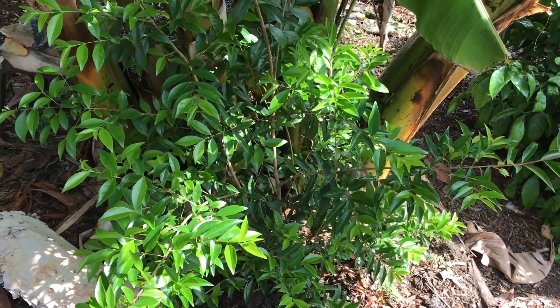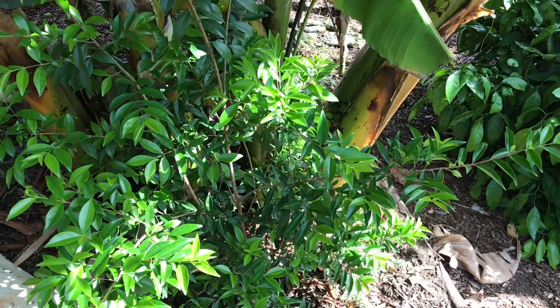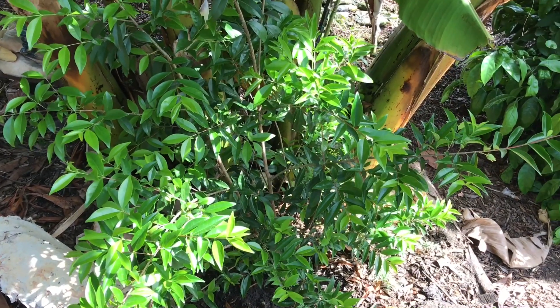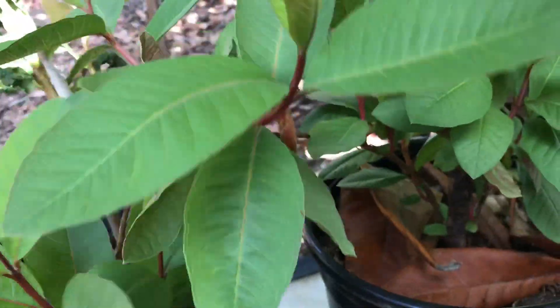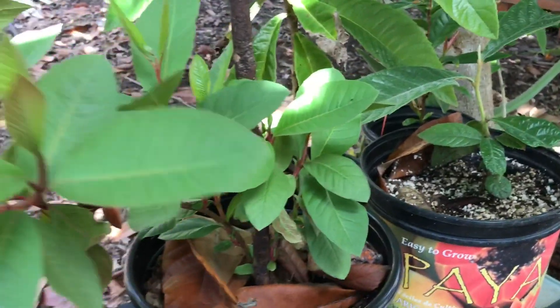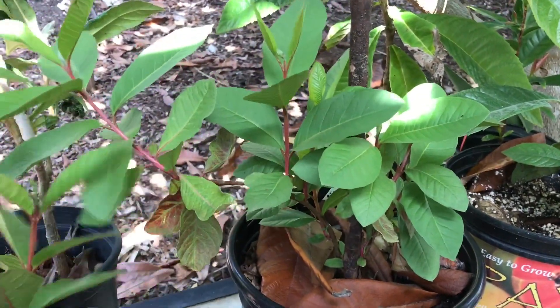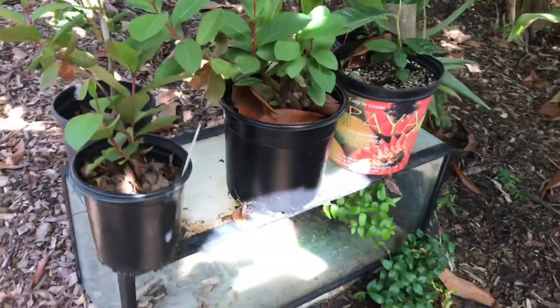But I haven't had many issues with bugs eating my plants. Since I have a lot of variety of different things, it's like a little ecosystem here and nature takes care of itself. Pest bugs go after the weaker plants, so if you're building good soil, if you have good soil, if you're taking good care of your plants, keeping them well hydrated — all those things — then your plants are going to be stronger and healthier, and the bugs are not going to go after them.